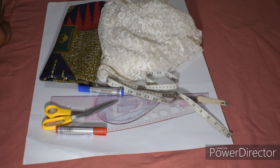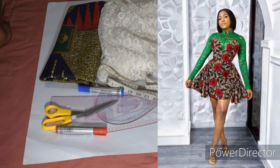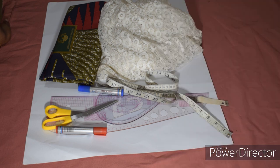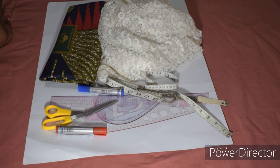Hi guys, welcome back to the channel. Today we are going to make this beautiful short gown - it's a princess cut bustier with a yoke, that is the half length. We are going to start with the half length, and after cutting the half length we'll cut the down length which is the skirt part, and then join it together to form the gown. I have a video on how to make a princess cut bustier already, so instead of repeating that exact one, I've decided to show you another method of cutting a princess cut bustier.